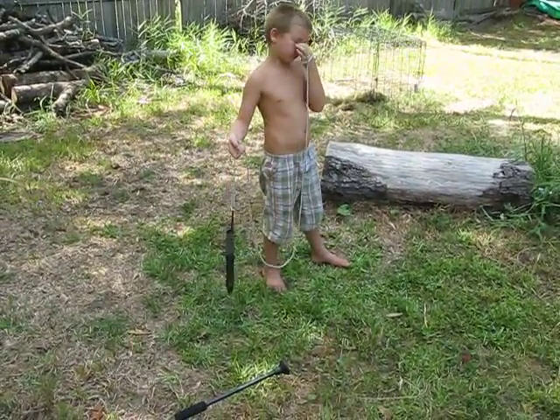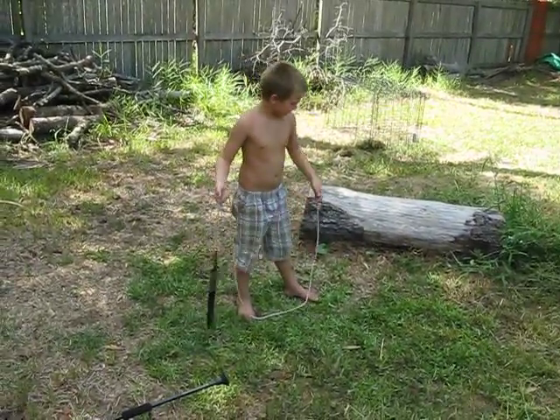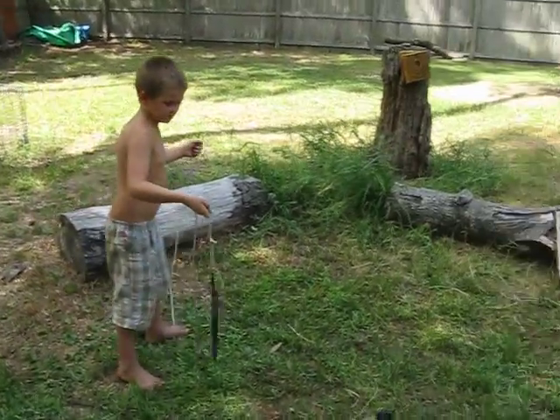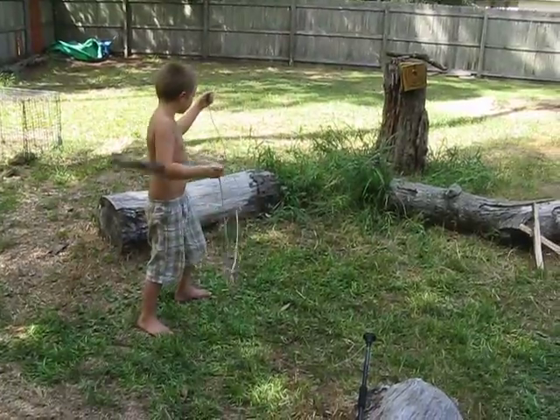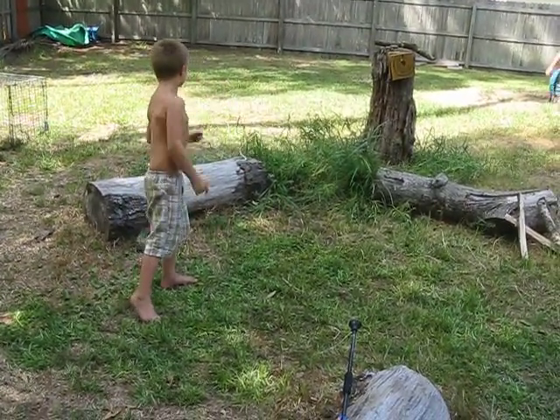CJ is going to demonstrate what we're practicing — see if he can stick it in a log. I'm going to move around behind him so I can get the stump in the picture. The idea is to wrap it once or twice around and then throw it into the stump like that.